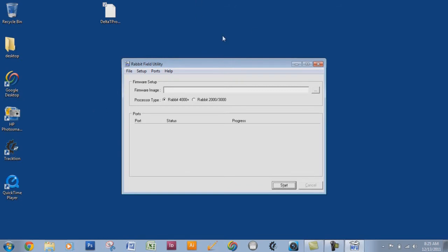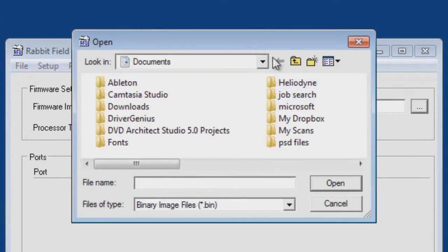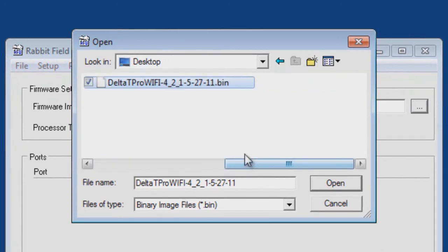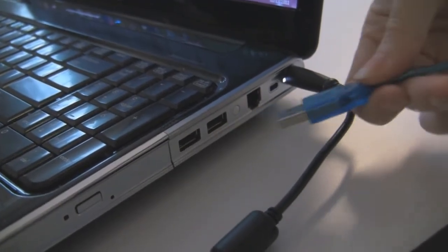Right now we don't have anything connected, so there are no ports listed. But we do have a firmware image, so let's load that .bin file. I saved it to my desktop — this is the file downloaded from the website. Now we have the correct firmware file loaded. It shows Rabbit 4000 Plus, which is a faster processor, so we'll stick with that.